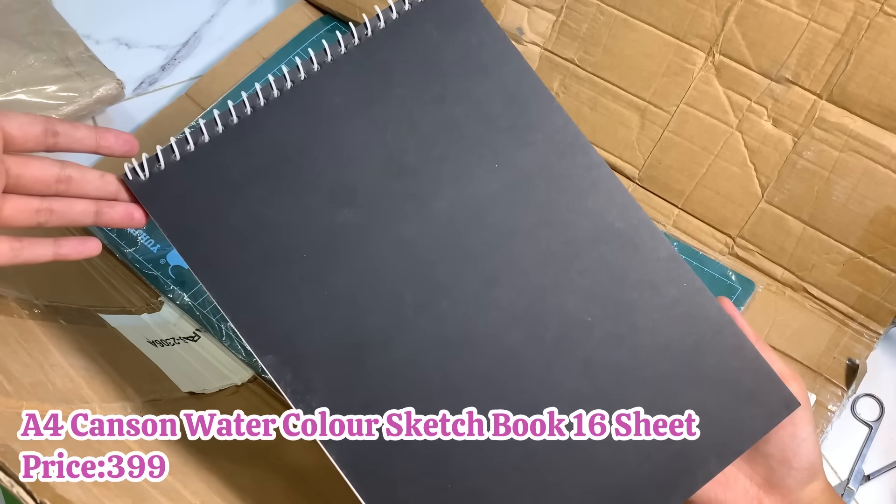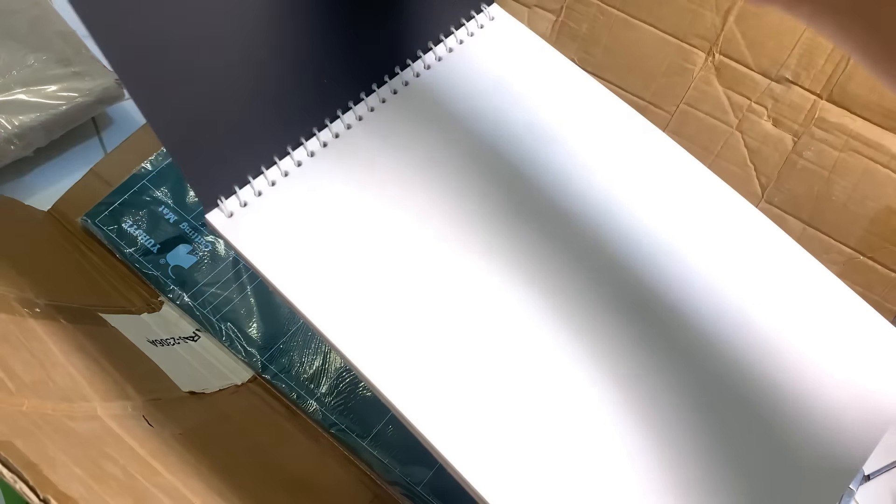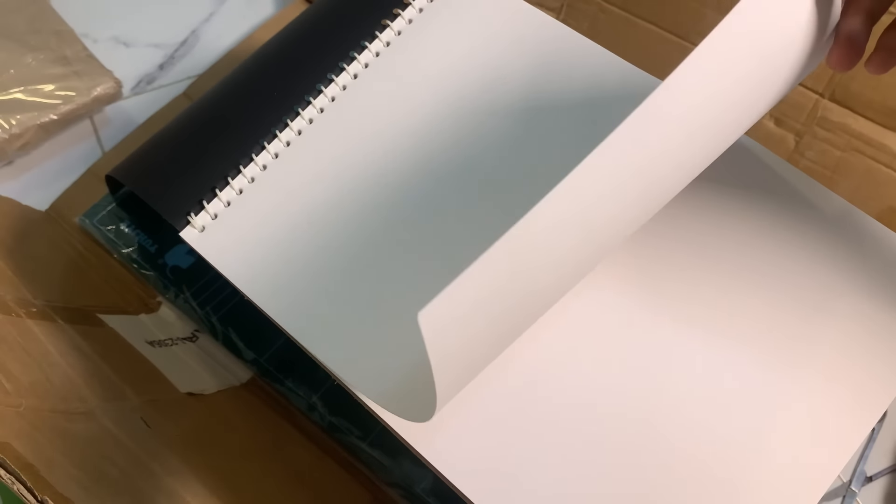I got a watercolor sketchbook in A4 size with 16 sheets. This is cold pressed textured paper — you can use watercolor, acrylic, pen, ink, marker, colored pencil, and charcoal on it, so it will all work. The paper is a little thin compared to some other sketchbooks which were very hard.